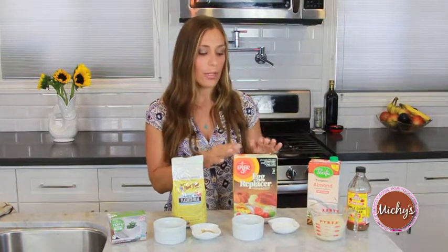It will congeal together and you can use this in any recipe that egg is called for. I've used it in coffee cake, birthday cakes, cupcakes, and it's always seamless. It's a really great substitute.